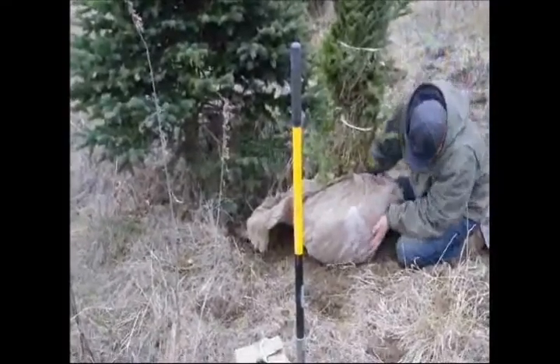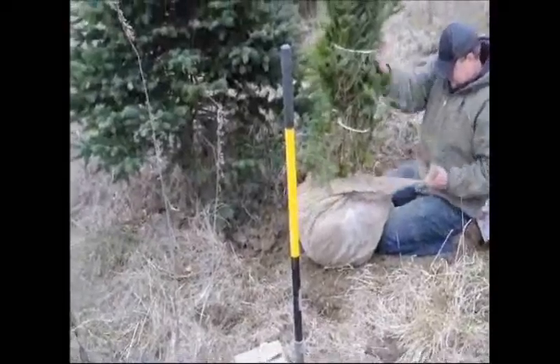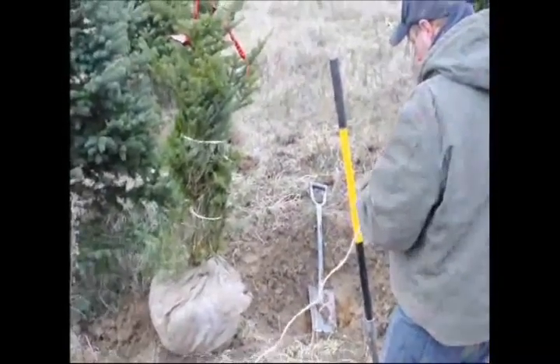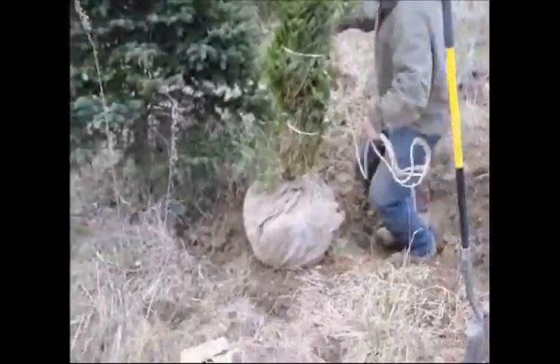I grab a little bit bigger piece of burlap than I need, but it's always better to have too much than too little — if you have too small a piece it's hard to cover the whole thing, but if it's too big you can just wrap it around. Whatever extra burlap you have, I always like to wrap it around the center trunk of the tree. The reason is that when I take the twine and tie it onto the tree, the twine is rubbing up against burlap and not against the trunk of the tree.